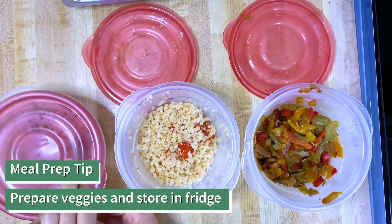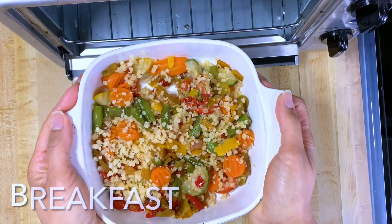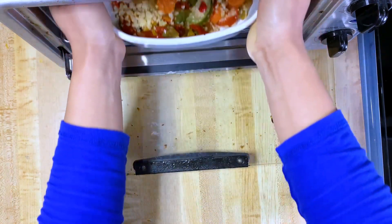Here I have peppers and onions, rice cauliflower, and zucchini blend from Whole Foods. The veggies are going to go in the toaster oven to warm up, and I'm going to start the oatmeal — half a cup.